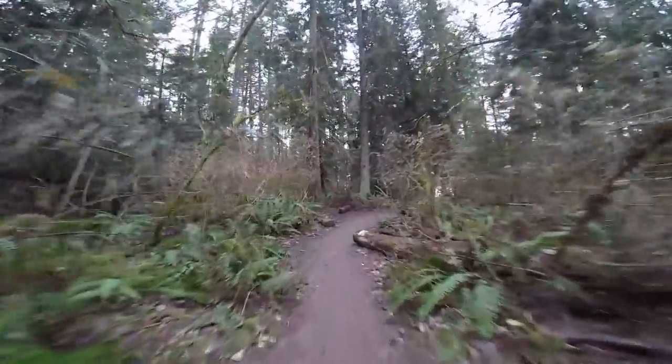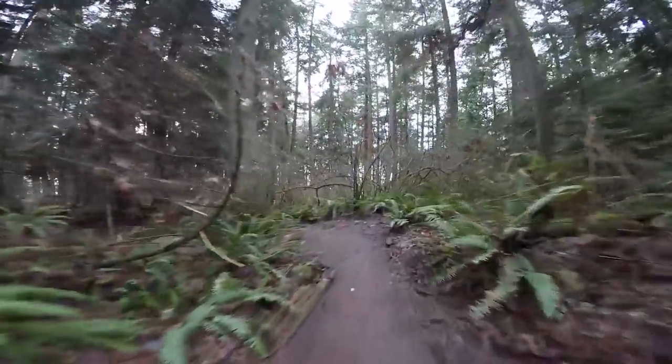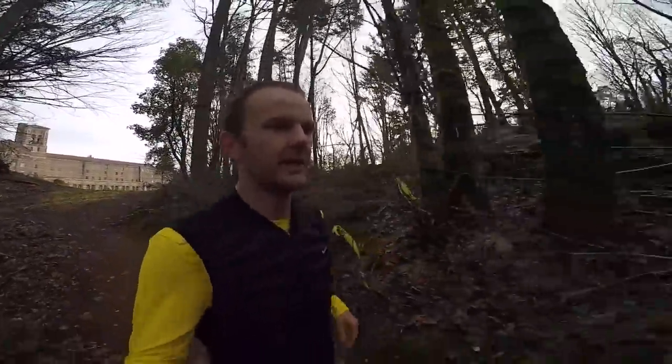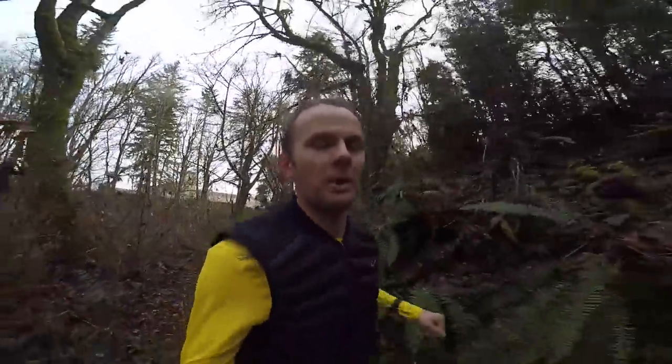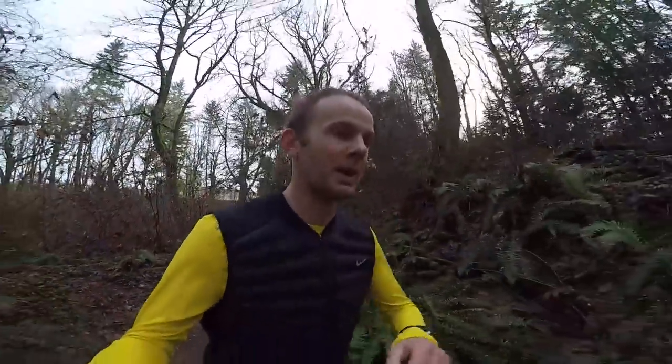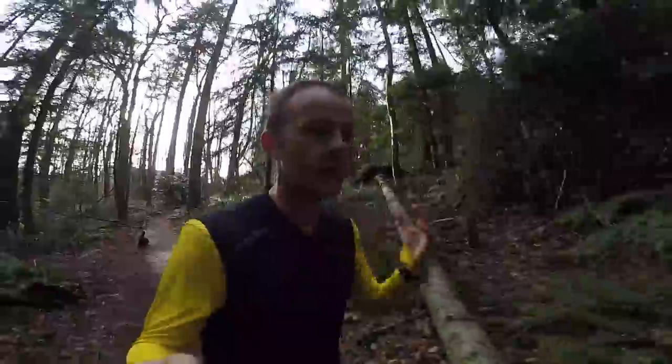Stick to it and just see the improvement you're going to make over one to three months with only aerobic runs. To measure your aerobic progress, you can do a MAF test on a monthly basis — you go to a running track, warm up for about 15 minutes, then run five miles or about eight kilometers at max aerobic heart rate. You measure your time per mile or per kilometer, calculate your average, and that is your max aerobic heart rate pace. Over time, your aerobic pace should improve on a monthly basis.